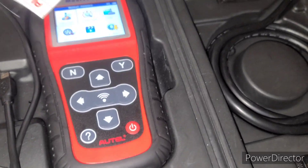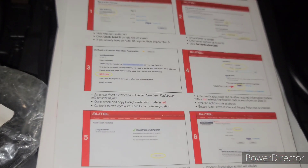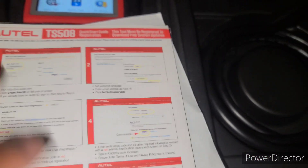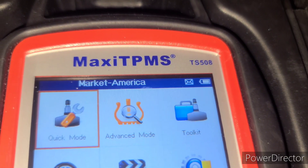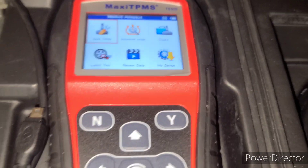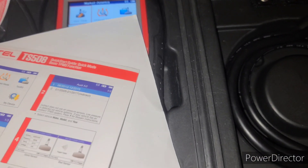This tool has helped me save a lot of money. Going to the dealership just to have them reprogram sensors is like a hundred bucks. So if you want to save money in the long run, get the Maxi TPMS TS508. Trust me, it works for all vehicles. You download the free updates, you have the manual, and it tells you everything.